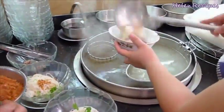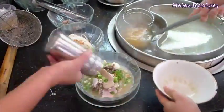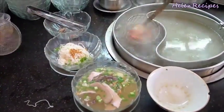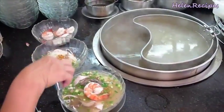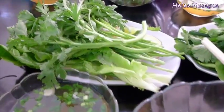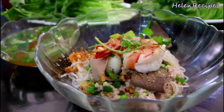For the noodle soup version, she also blanches and strains the noodles, then adds in the toppings and pours the hot soup over. It is then topped up with a large prawn and served with a plate of fresh vegetables. It is super delicious and I'm gonna try to duplicate this dish at home. It might not be exactly the same, but I will try my best.